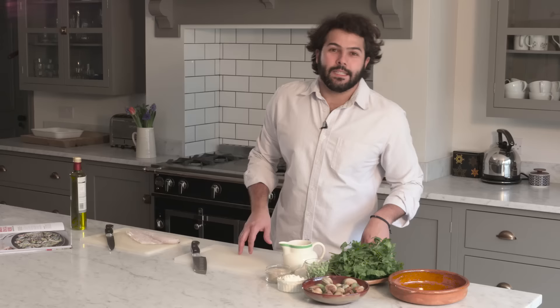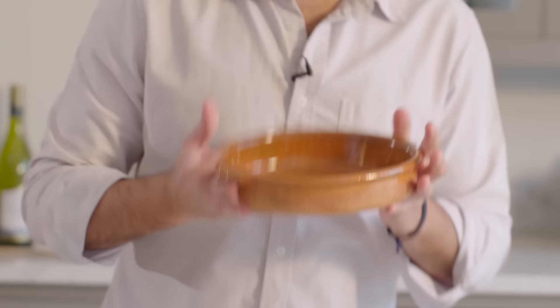I have here this beautiful terracotta which I love cooking this dish in. Believe it or not, it gives a particular type of flavor to the end result.